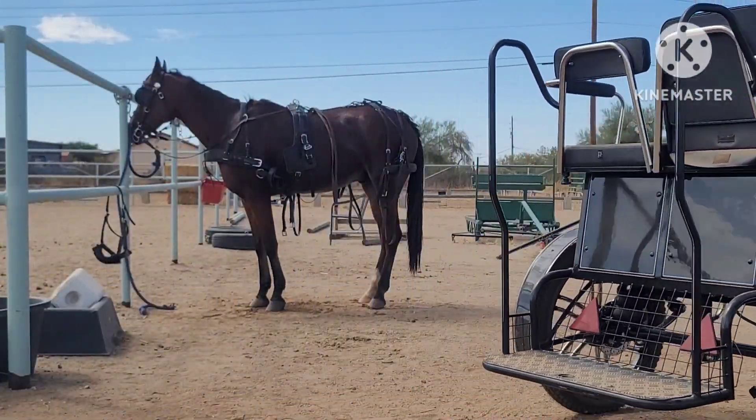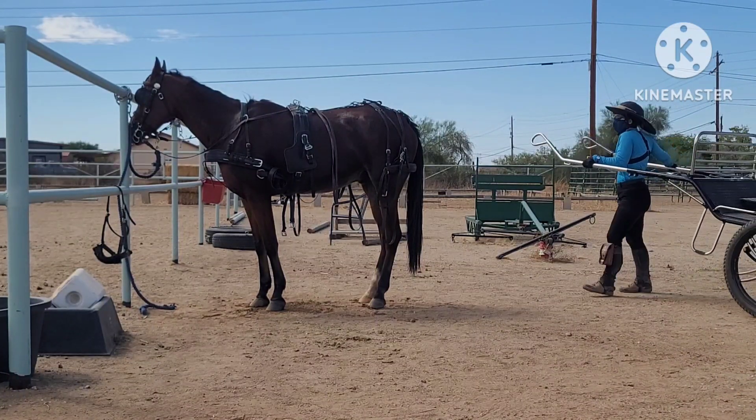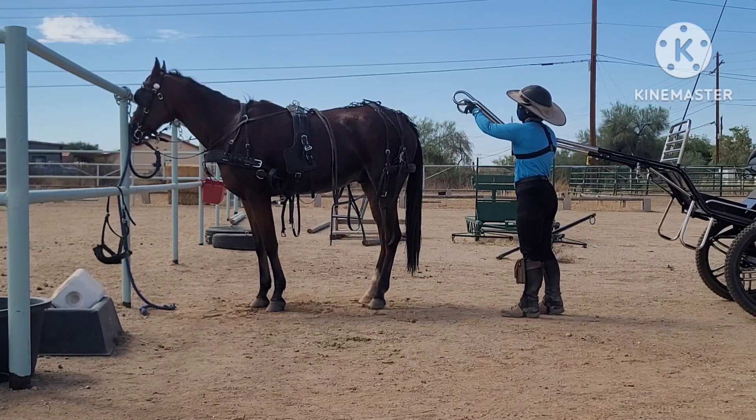These shafts have what we call closed or marathon tips. They have a full circle on them, so you have to have quick release shaft loops on them — so that's these right here.